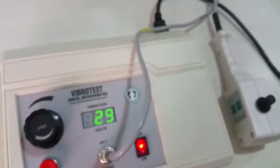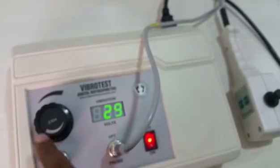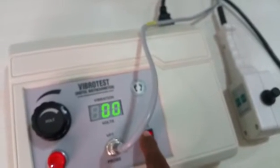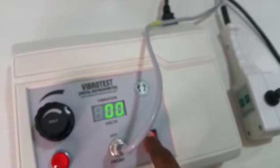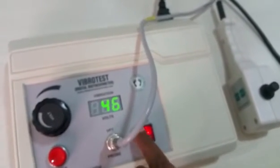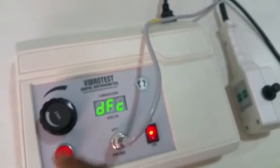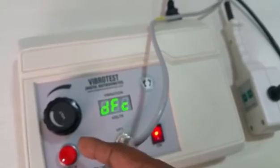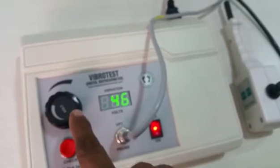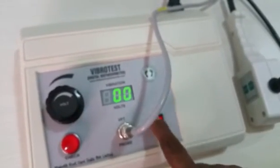Before switching off the machine after testing, always bring the voltage back to zero first, then switch it off. If you leave the voltage at a high level and switch off, when you switch on next time you start with full load, and there is a chance the fuse might blow. Always ensure the voltage is at the minimum position before switching off.